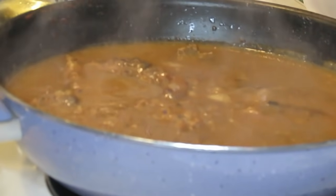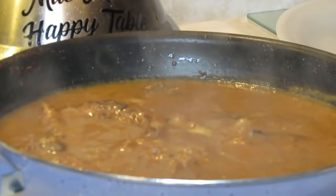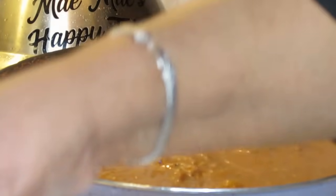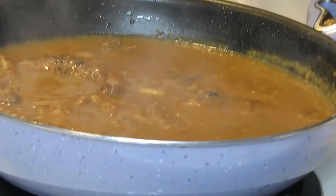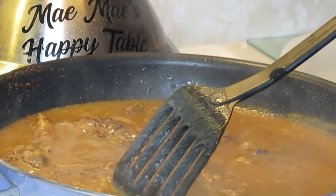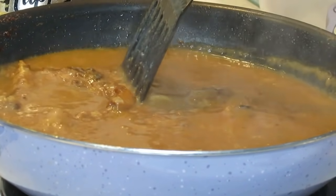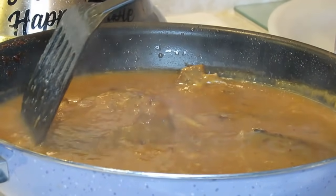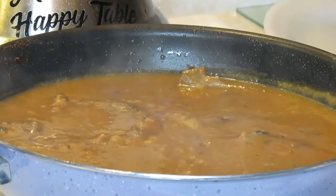Okay guys, I want y'all to see how the gravy is covering the pork chops. Let me know if I got enough water in there. I saved my husband a piece too. Let me get back to these pork chops and get them lined up in there.